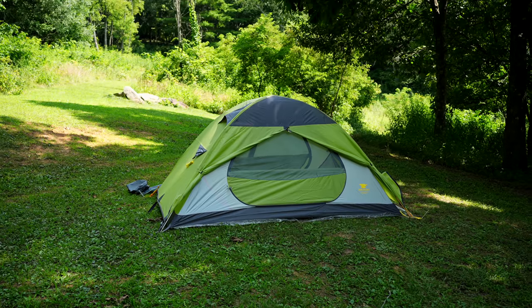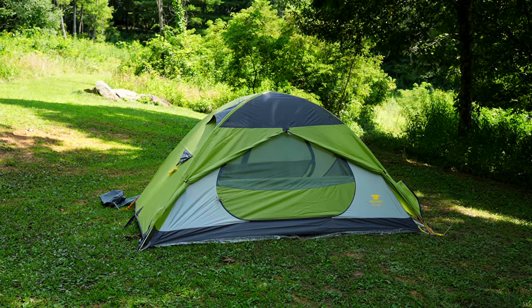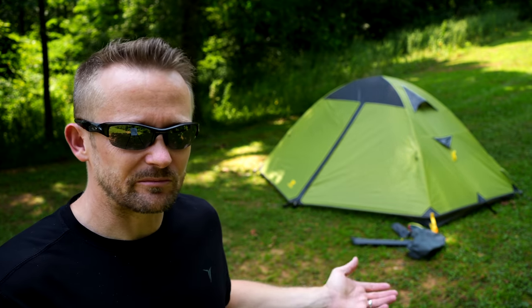This tent is almost six pounds, so it needs a very thick PU coating and also needs heavyweight polyester for it to be a strong shelter. For a tent that I paid roughly $140 for, the overall materials aren't bad.